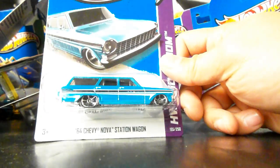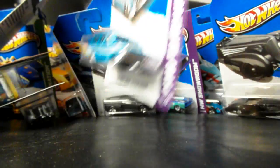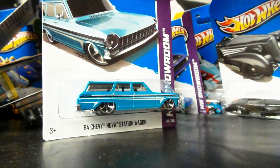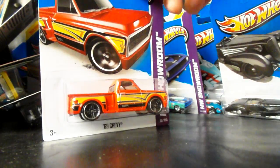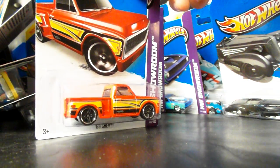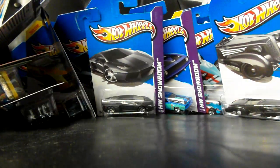Here is the Nova Station Wagon — that is also a new model, one of the new models for this case. It's very cool. I love this — if I can find more, I will grab more. Got another one. A 69 Chevy in red — I wish they would have done it in metallic red, it would have been much better for me. Another AAR Cuda. Another Diesel Boy — not so much a fan.